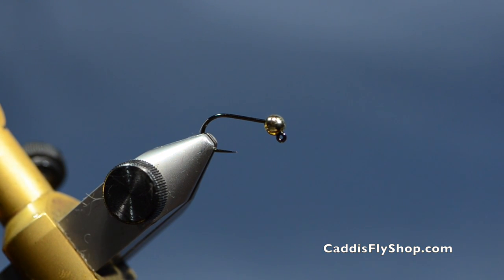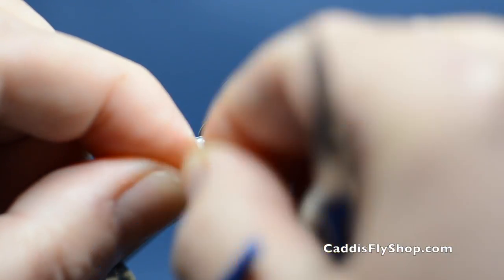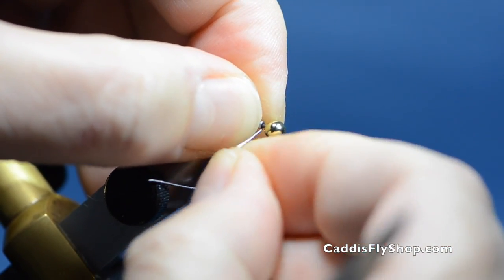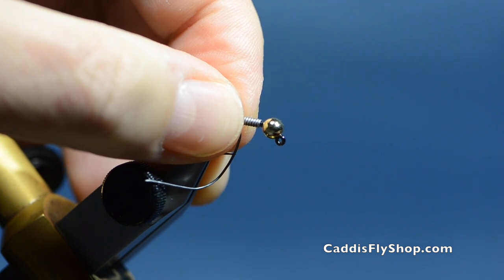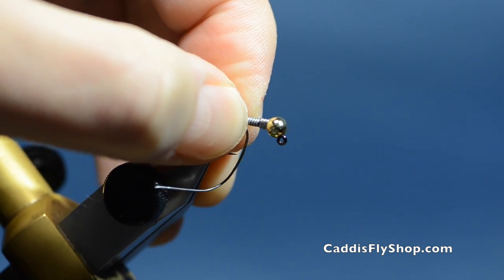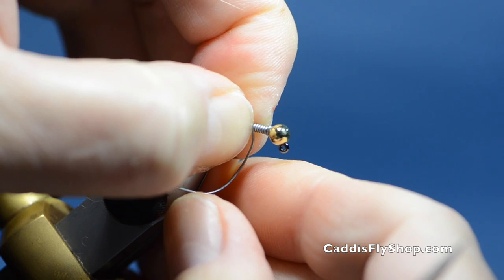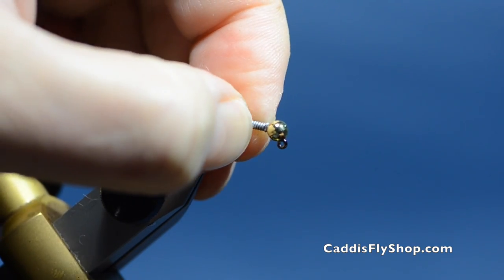We're going to put some 0.020 lead — about 9 wraps: 5, 6, 7, 8, 9. Now let's do 8 wraps, and then I'm going to take a set of hemostats and just squeeze the first 3 wraps to flatten them out and slide them right up into that bead. That's a 5/32nd bead on a size 8.